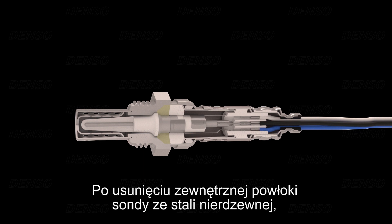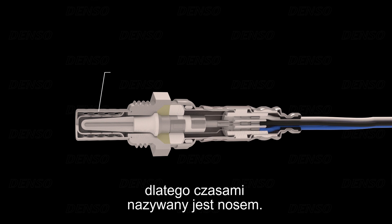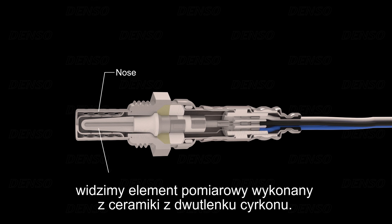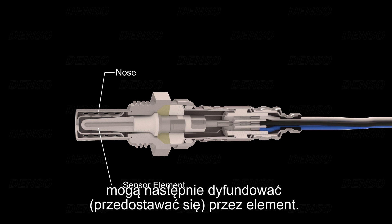When cutting away the outer stainless steel skin, we can see the inner components. The tip of the sensor is where the sensing takes place, so it is sometimes referred to as the nose. Underneath the protective nose cover, we see the sensor element, which is made of zirconium dioxide ceramics. When the element reaches a temperature of typically 400 degrees centigrade or more, oxygen ions — which are electrically charged particles — are then able to diffuse through the element.